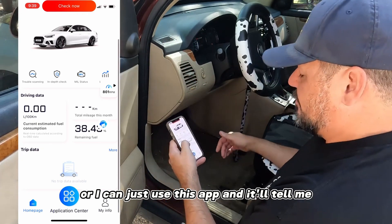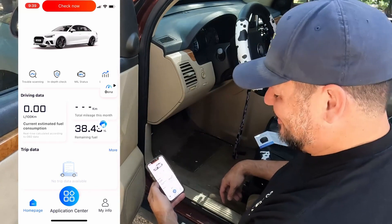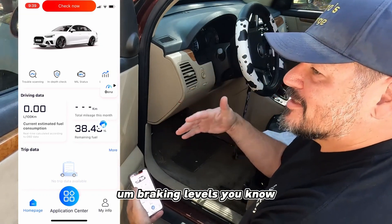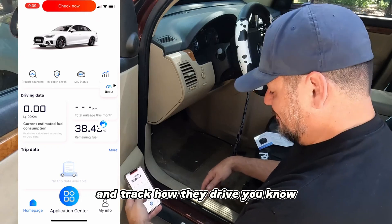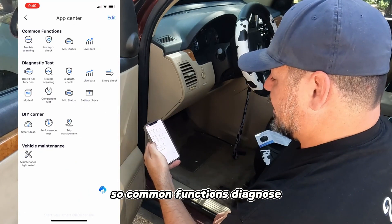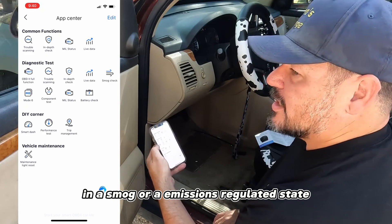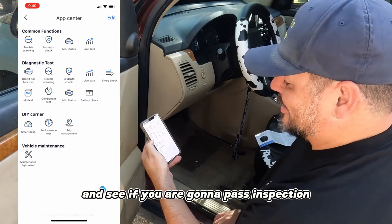It also tracks your driving habits - G-force, braking levels. If you want to put this in your kid's car and track how they drive, just saying. In the application center under common functions you've got diagnostic: full diagnostic test, trouble scanning, in-depth check, live data, and a smog check.